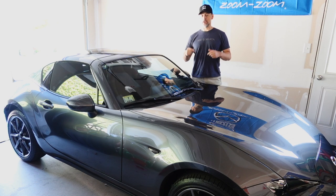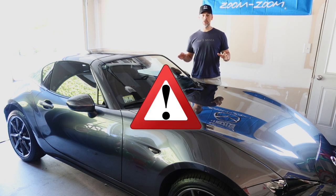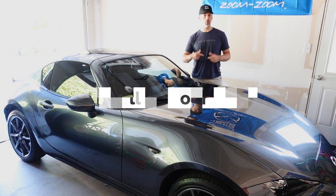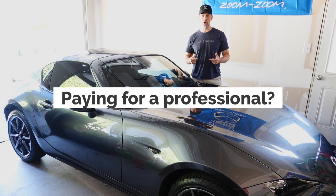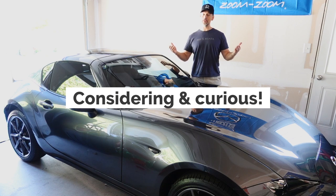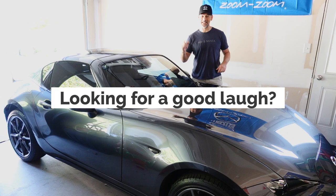I say attempt because I've never done this before, so this is not labeled as a how-to. I don't know how good or bad this is going to turn out, but if you're interested in installing stripes on your car, want to see how easy it might be, or you're just looking to see how badly I screw this up, then stay tuned.